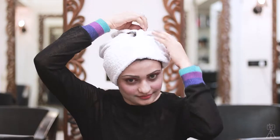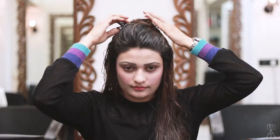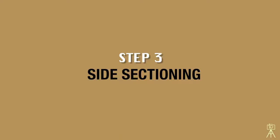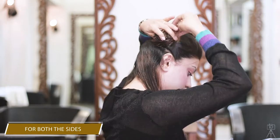Make sure your hair is washed and towel dried. Let's begin by sectioning the hair. First, we section the crown area of our hair and secure it with a clip. We then divide the hair from the back into two, and further divide the section into two at the ear area.